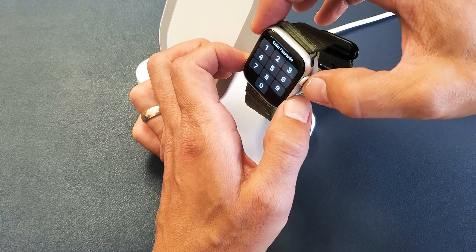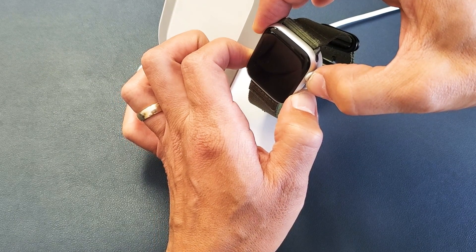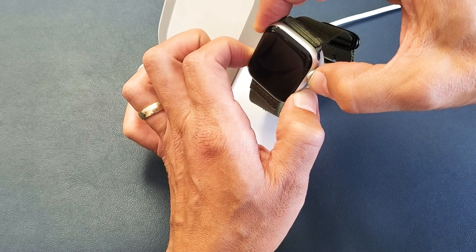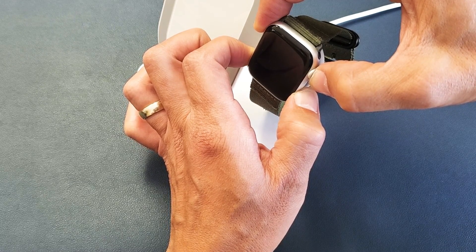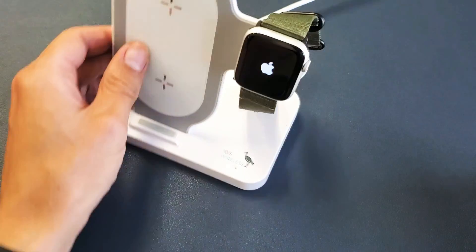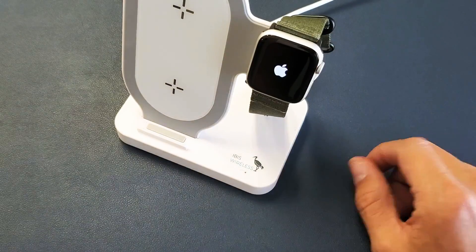Press and hold both buttons — crown button, side button. One, two, three — press and hold both buttons, do not let go. Make sure that it's on there and it's charging. I'm still holding both buttons here, just waiting for the Apple logo to appear. There it is — go ahead and let go. Hopefully you're up and running. If you're still having issues with your password, do the same thing again while it's charging.